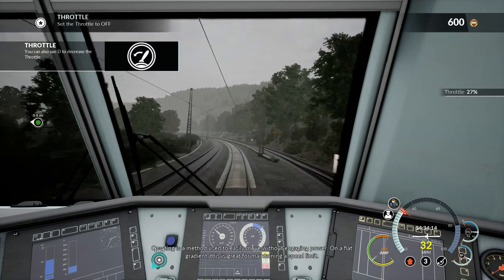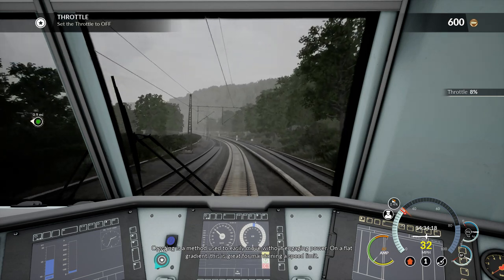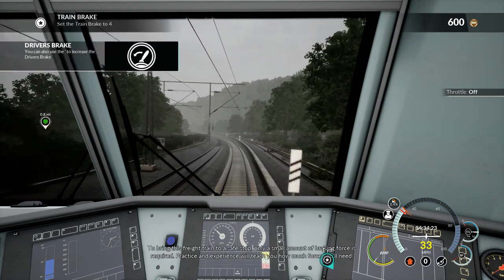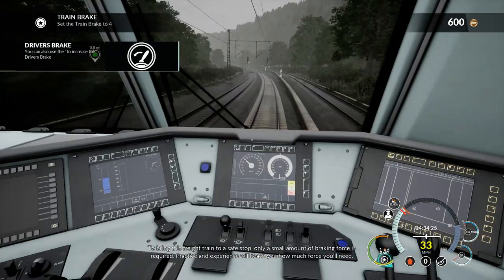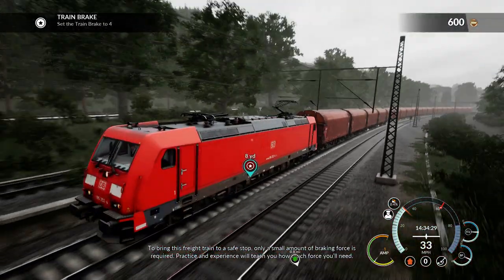Coasting is a method used to easily move without engaging power. On a flat gradient this is great for maintaining a speed limit. To bring this freight train to a safe stop only a small amount of braking force is required. Practice and experience will teach you how much force you will need.